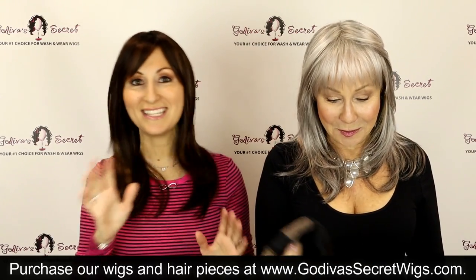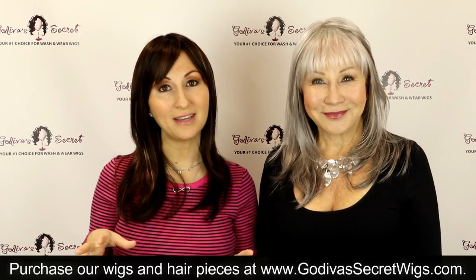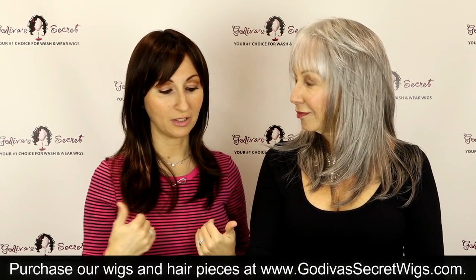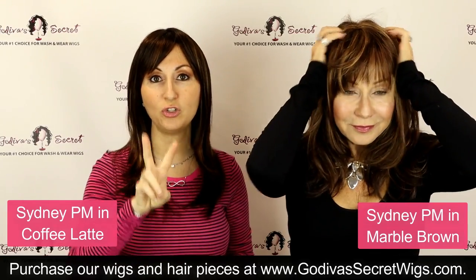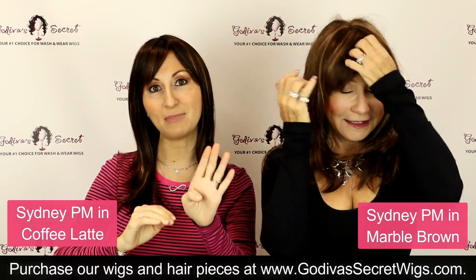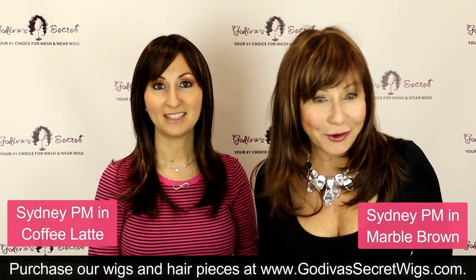Now we're going to show you Sydney's colors. We'll put on each color and do a little turn so you can see the whole color — make sure you take notes on the colors you like because these same colors are available in our other wig styles as well. I'm wearing the darkest color, which is coffee latte R — the R meaning it's just a little bit deeper at the roots. There are two Sydney products: Sydney and Sydney with Roots. If you don't see the exact color you want in Sydney, check the Sydney with Roots — same style, different colors.